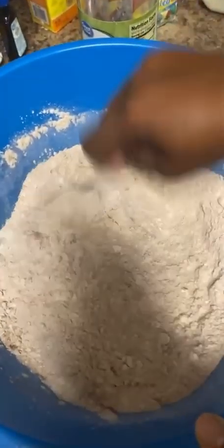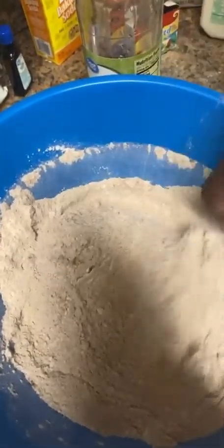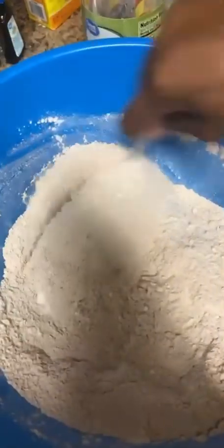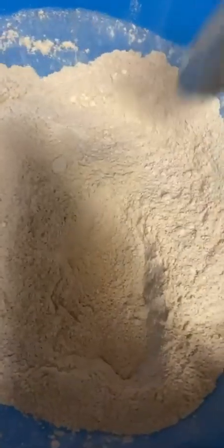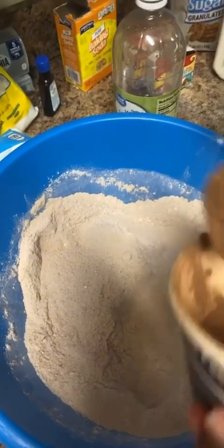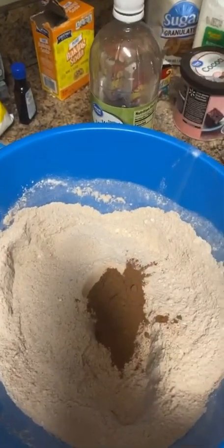That's what happens when you don't have the correct measuring items, but we're gonna use what's in the house and try to measure it out the best of our knowledge. As I stirred this mixture up it looked like I wanted to add a little bit more cocoa, so I'm just gonna add a little more. Okay, that looked much better.